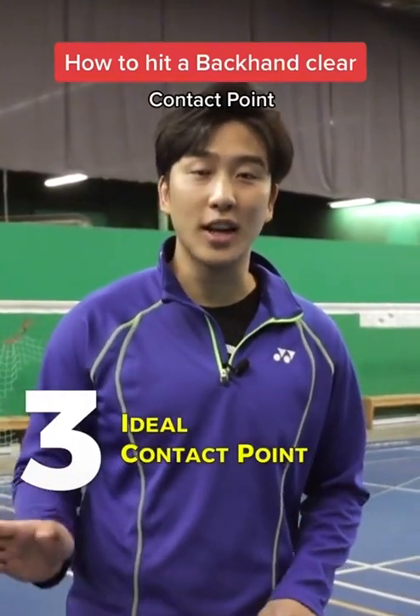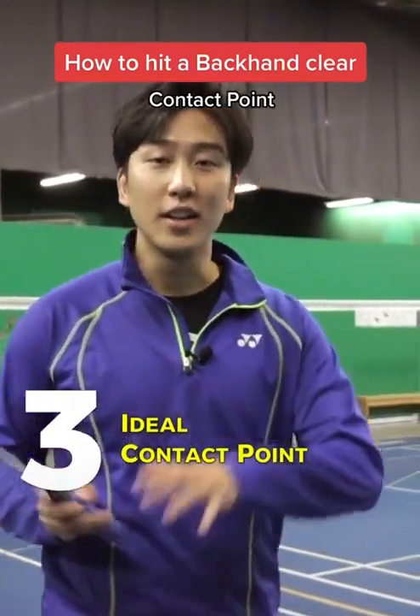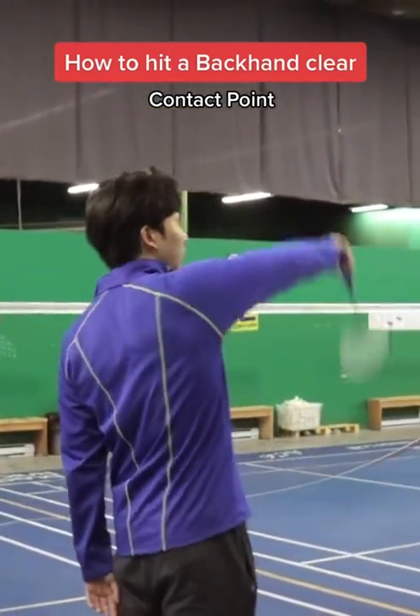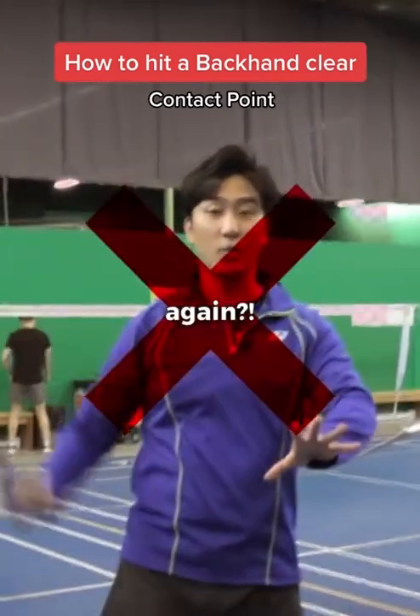A third drill will teach us the ideal contact point for hitting the backhand clear. Now many people might think that when we're hitting the backhand clear, we want to hit it straight above our heads, but that is actually incorrect.